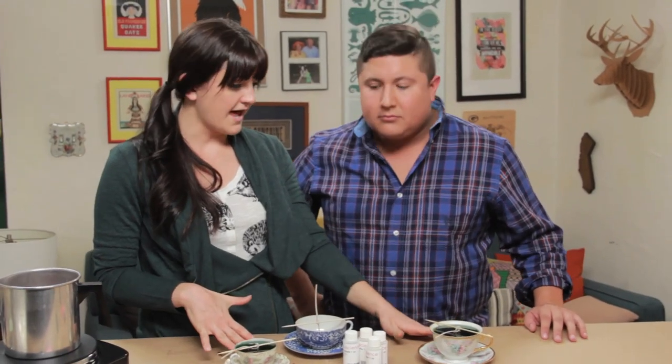This is going to take a while to set. You and I are going to go get a cocktail. And then it becomes this beautiful grown-up candle. Cheers!